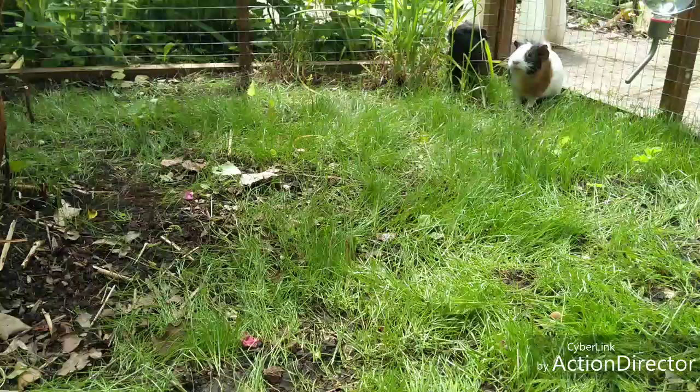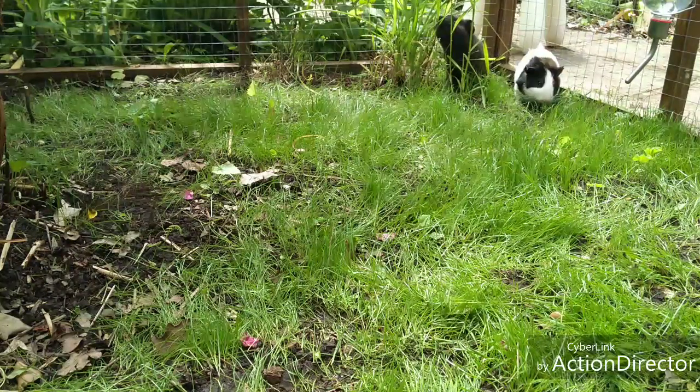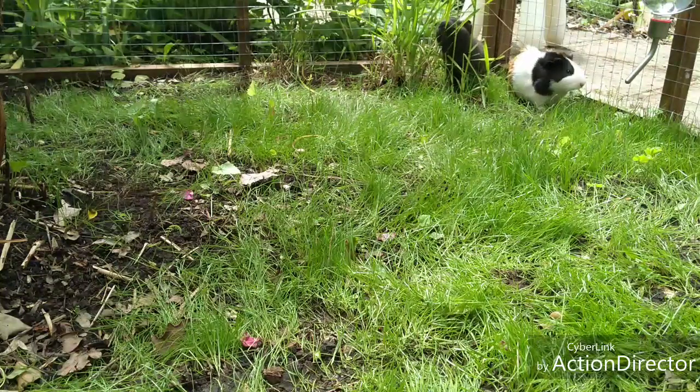Now you're going to see some clips of them being fed and just running around and doing guinea pig things.